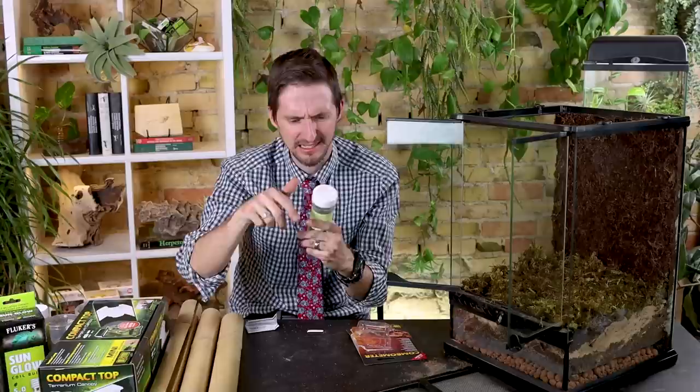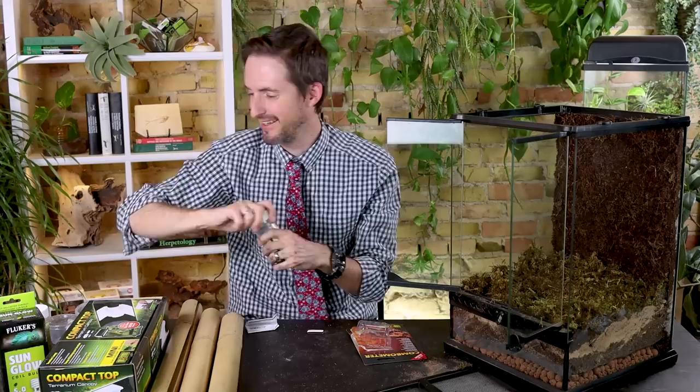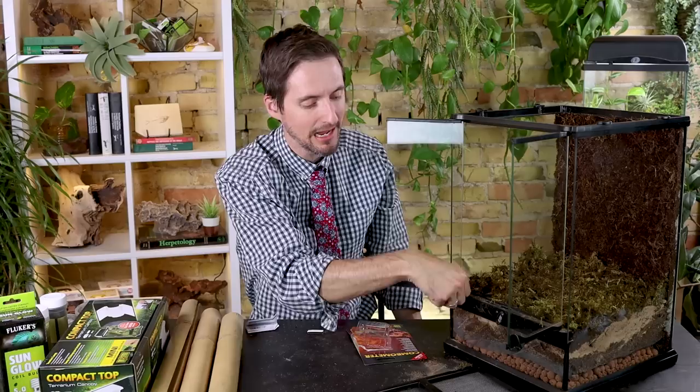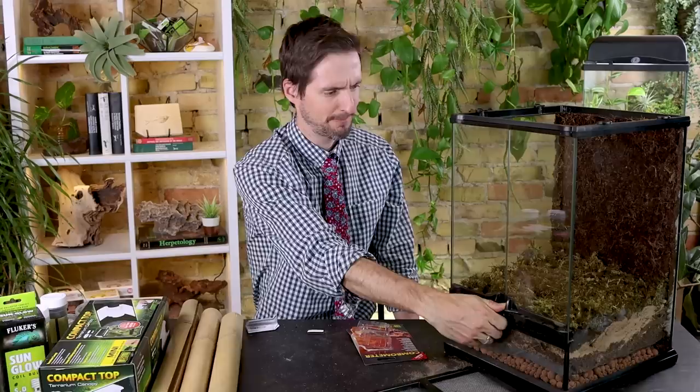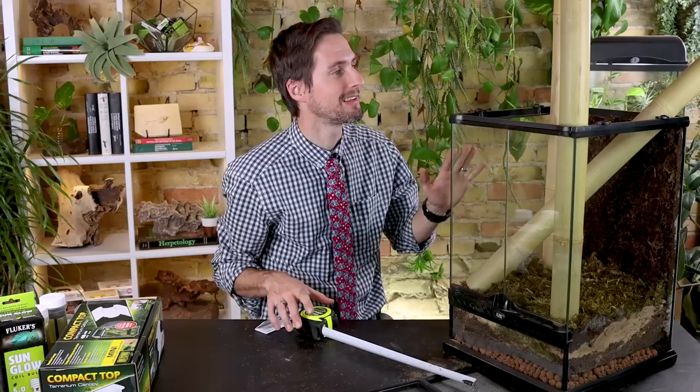Now that our cleanup crew is ready and installed, I'm going to add one of these — Josh's Frogs cleanup crew cuisine. I just take one and put it on the surface. The ambient humidity in the enclosure will cause it to swell up and it should be covered in happy cleanup crew in no time. We'll close the doors for a minute while we install our light fixture and bamboo.